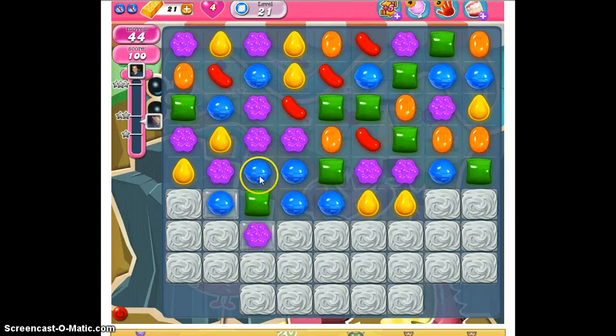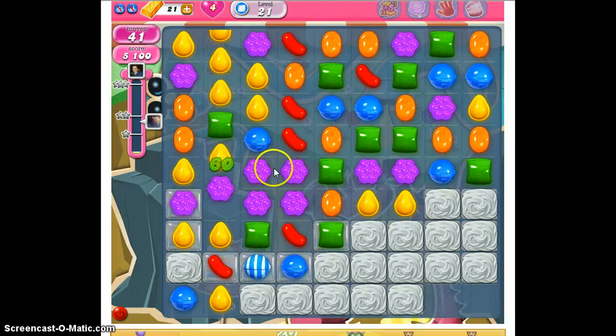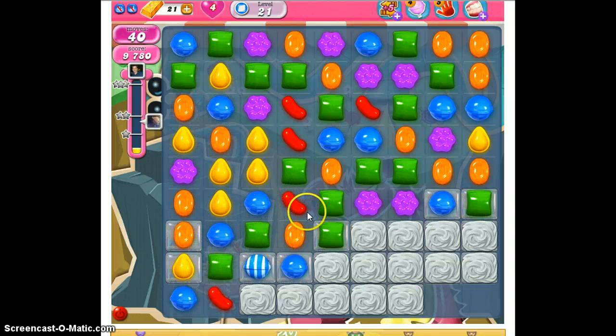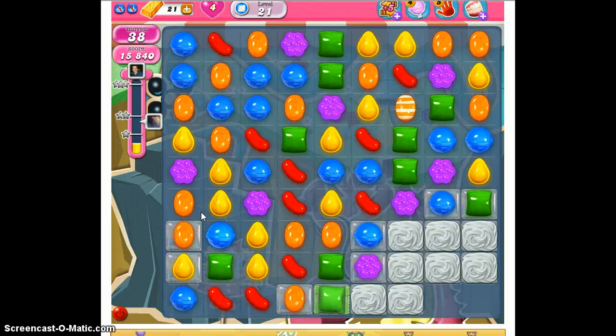Here's a special candy we can make with the orange, and we're going to clear some jelly. Looking over in this area to see if we could work it — I don't see anything just yet. We continue to work from the bottom as much as possible, and we can do a wrapped candy by swapping the orange and the green. We can also clear that level with the blue striped candy.